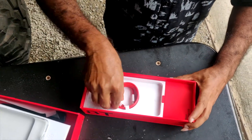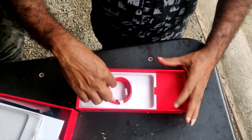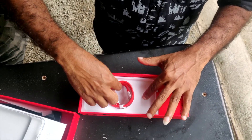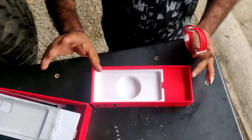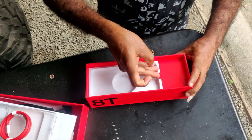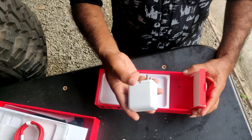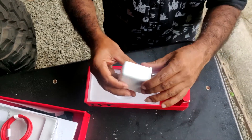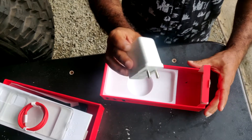This is a clip for the cable. This is the power adapter — it's a big adapter.